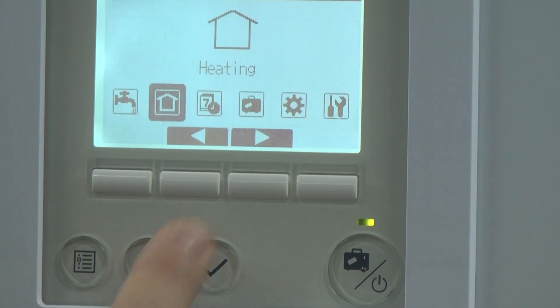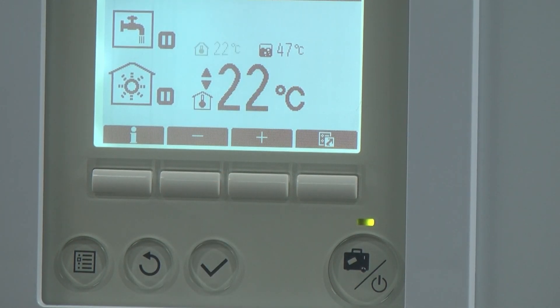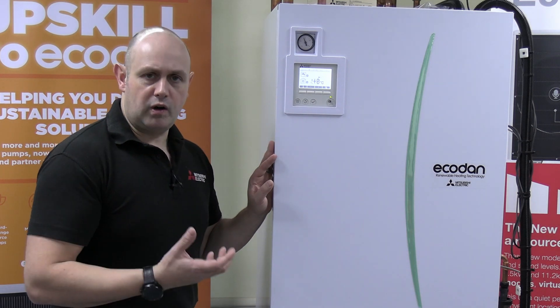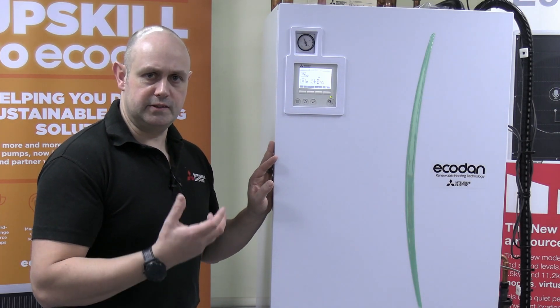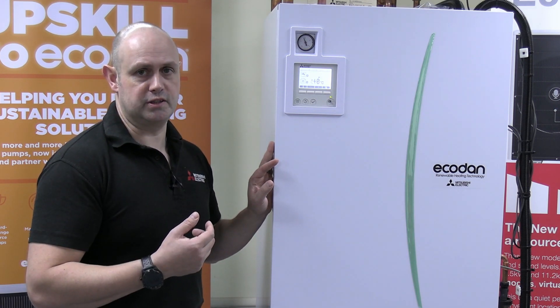Give it a tick, come back out. Now I change the room temperature to say 22 degrees, and very quickly it'll flick back to being weather compensation because it can't find this wireless controller. So it's saying it can't find this temperature reading, so it's going to go back to using weather compensation.